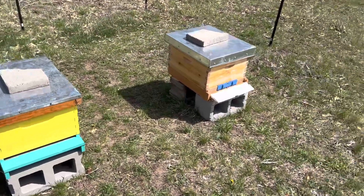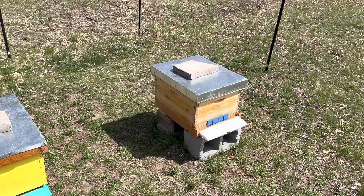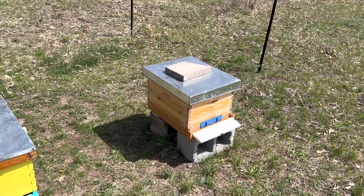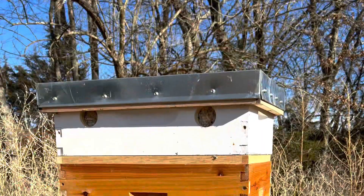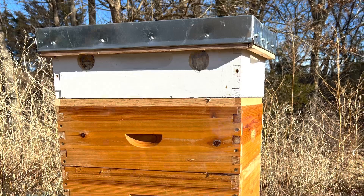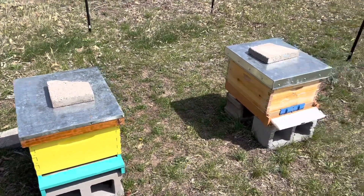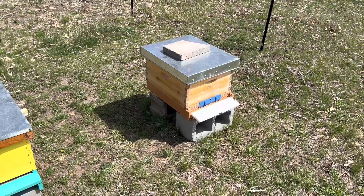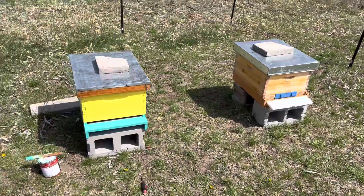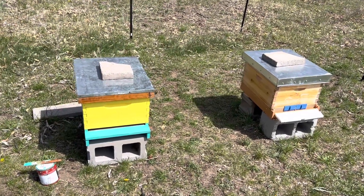I've got them set up out here. Unfortunately, the other hive that was doing pretty good had a lot of moisture issues early in the winter. I put a quilt box on there, but the damage was done. They ended up dwindling down to nothing. So we're starting over — I got a couple of packages coming in. We'll try a year or two and see if we do better this year. Lessons learned.